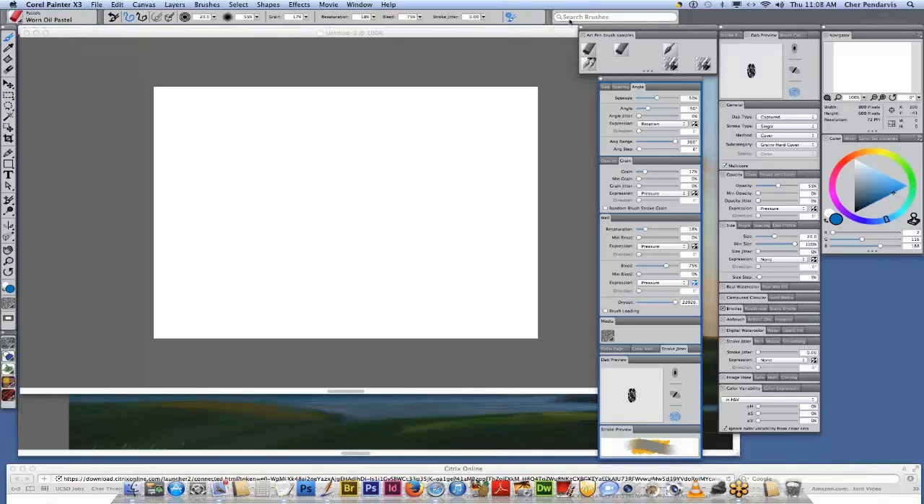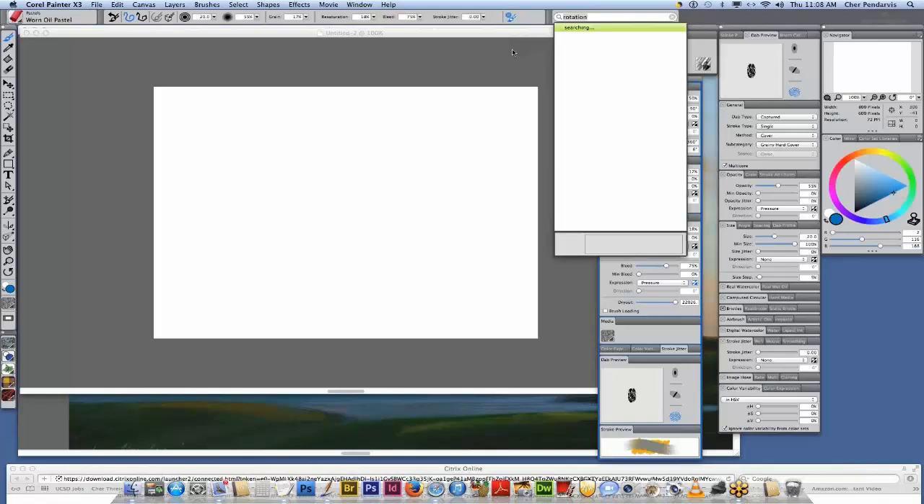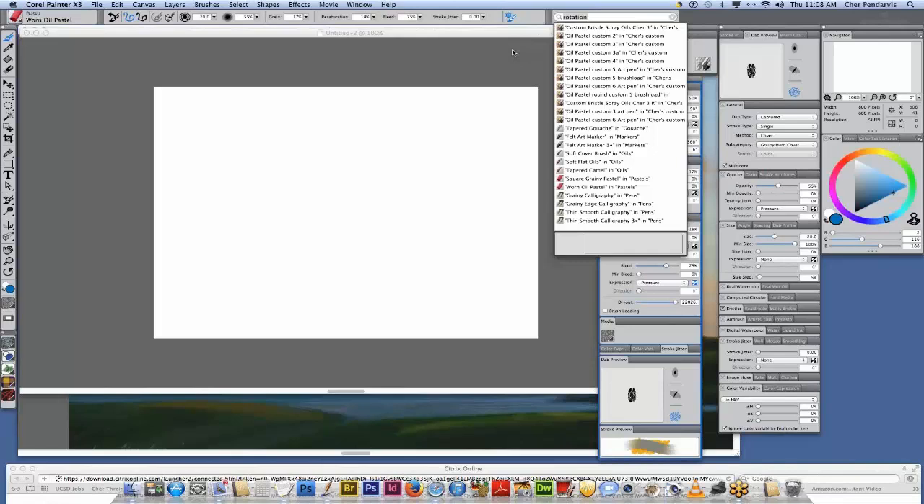Let's bring up the brush search. If you want to know what brushes will work with rotation when you have your Art Pen, you can just type in 'rotation' right here, hit enter, and it will search for brushes that have rotation. You'll see some custom brushes and also some of the brushes we're going to be demonstrating in this session. This is really helpful.